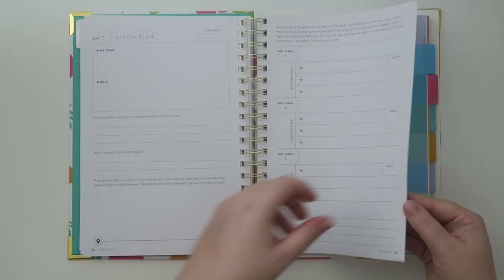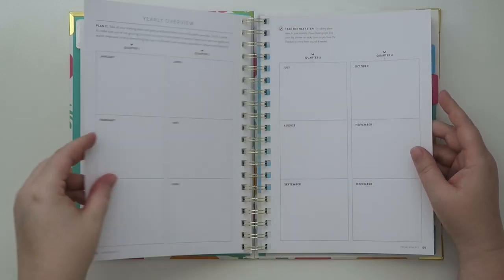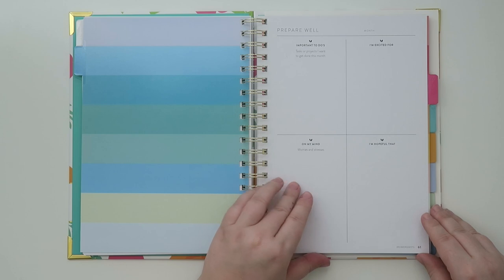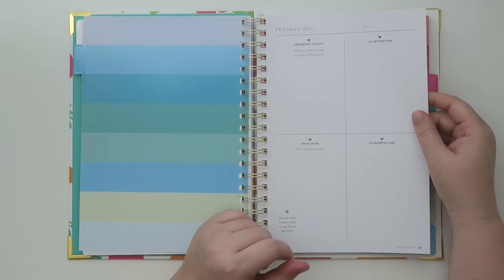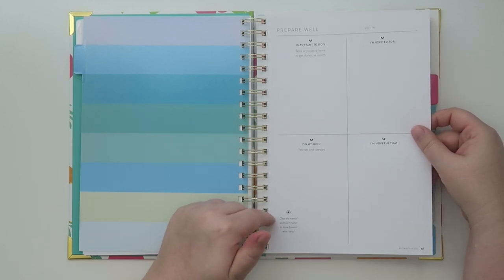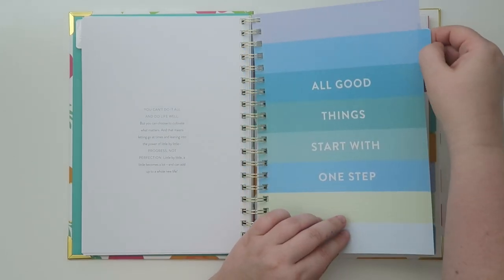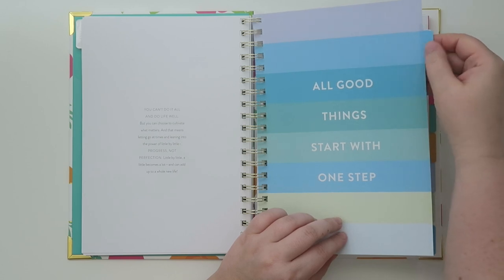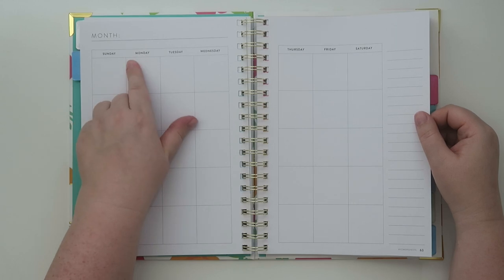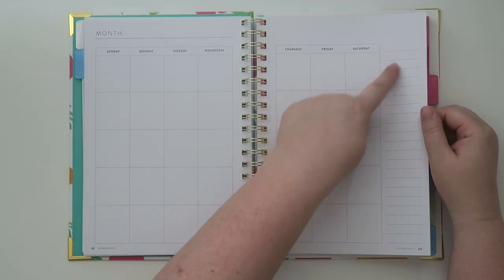And here's your yearly overview with quarter one, two, three, and four. Then I think this is where the months start. It says 'prepare well — important to-dos, things I'm excited for, on my mind, and I am hopeful that.' And then 'clear the mental and heart clutter to move forward with clarity.' You can write the month right here, and this little tab is blank but it's laminated — you could use a permanent marker or a label maker to write on the tabs. Here's your monthly calendar where you can write in the days and track things to reach your goals.